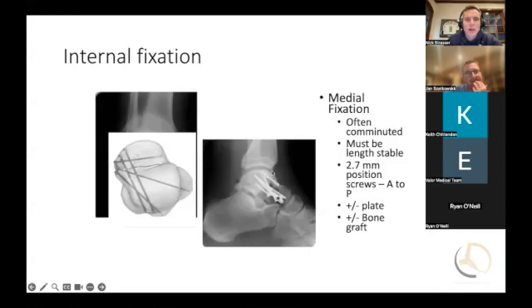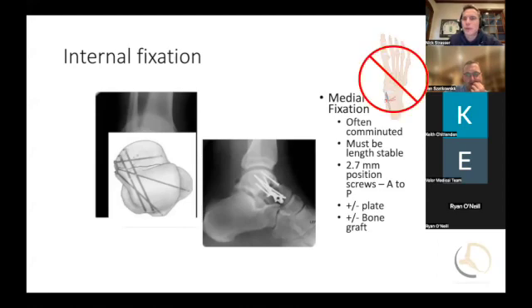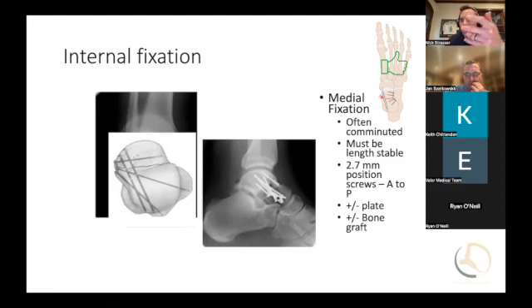Agreed, nice job. Just remember on the medial side you're using positional screws. If you see that they're not lagging on the medial side, that's what they're doing. If you're in a case with a surgeon using a 2.7 screw with a 2.0 drill bit, you're not going to use a sliding screw on the medial side.